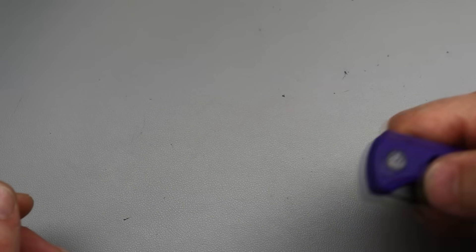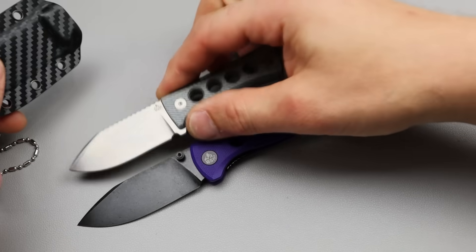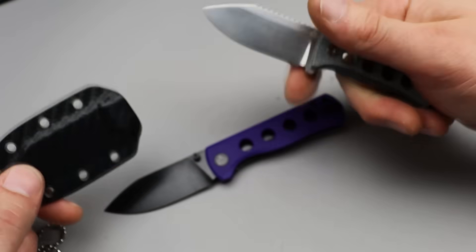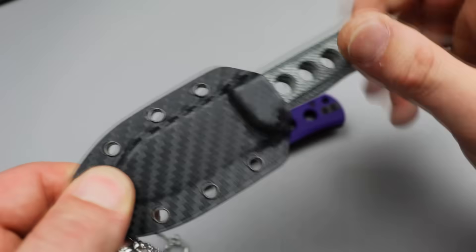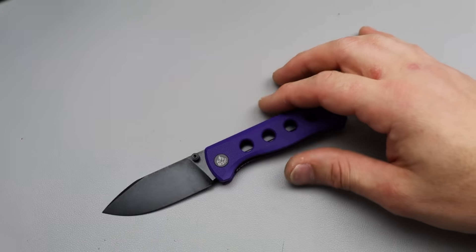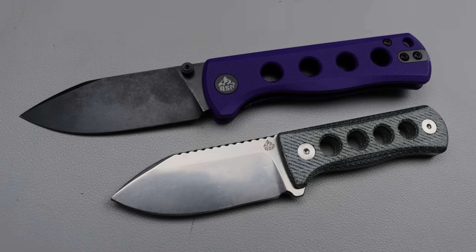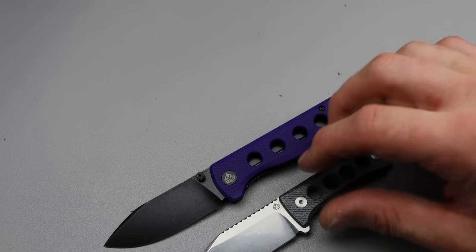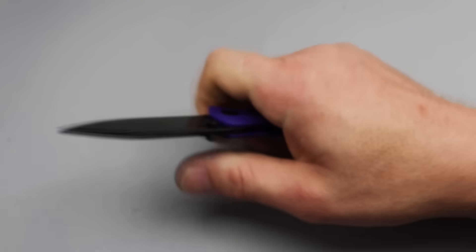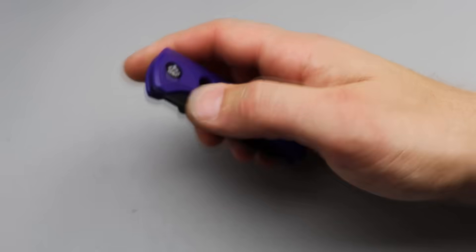Next is the QSP Canary Folding Knife. You guys might remember the Canary Neck Knife — Kara absolutely loves that thing. Now we have it in a folding knife design. This is a really cool little neck knife, by the way. The chain and the sheath are really good quality, and the spine has like a spiraled thing to it. This one's in denim micarta, but there are other versions. You can see it's got the same hole pattern, but the folding version is quite a bit bigger.